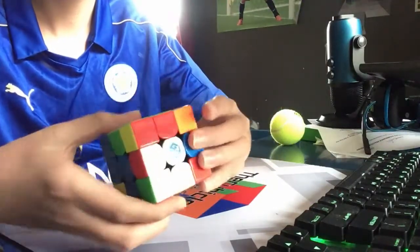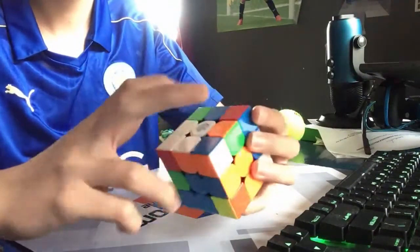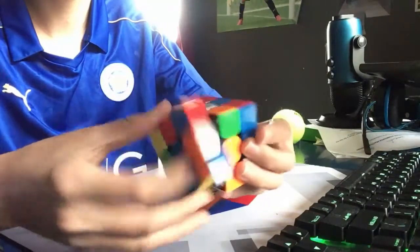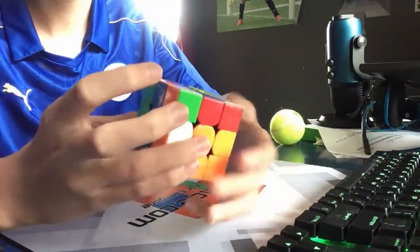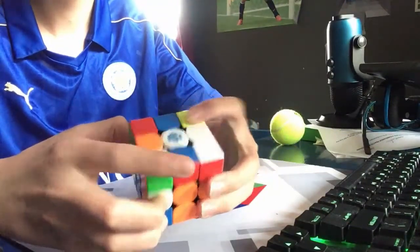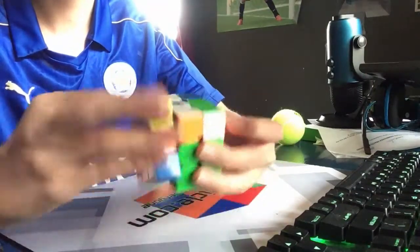Now I see this pair right here, so I'm gonna solve that — just like that. Now we have a pair in place. I see this pair right here and it's probably what I'm going to go for next, so I'm going to insert that pair just like that.